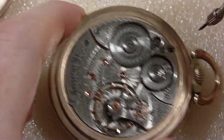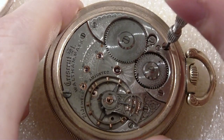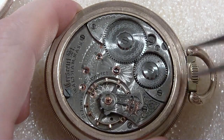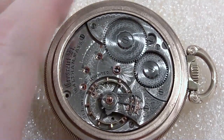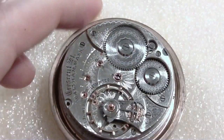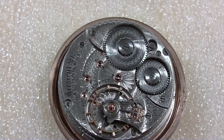We've got two screws — there's a half head over here and a full head over here. I'll put those with the hands, and the movement comes right out. It has no dust shield so I don't have to worry about that.